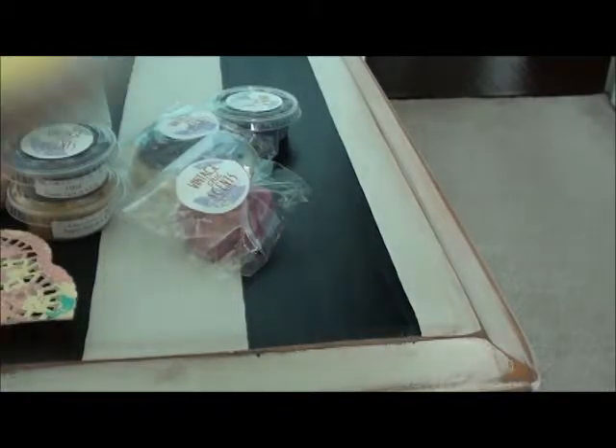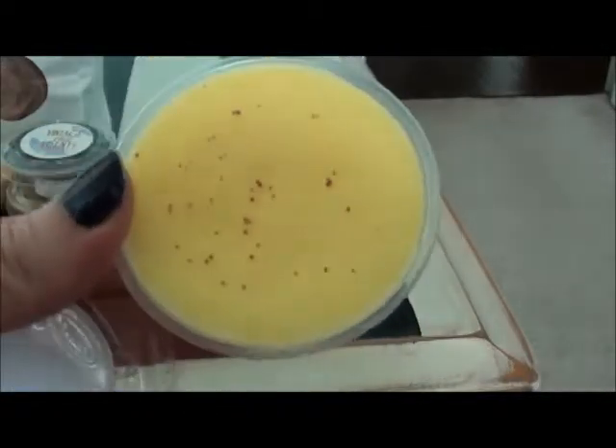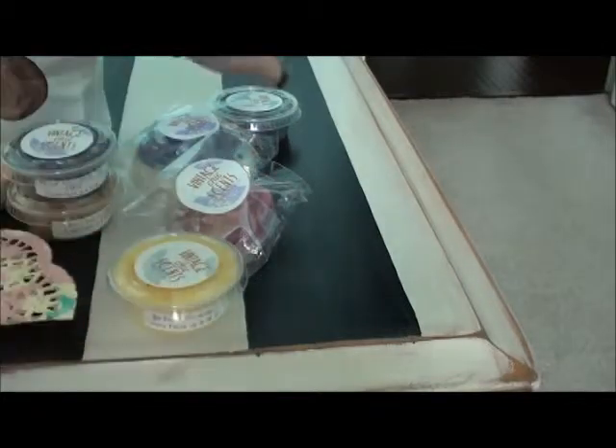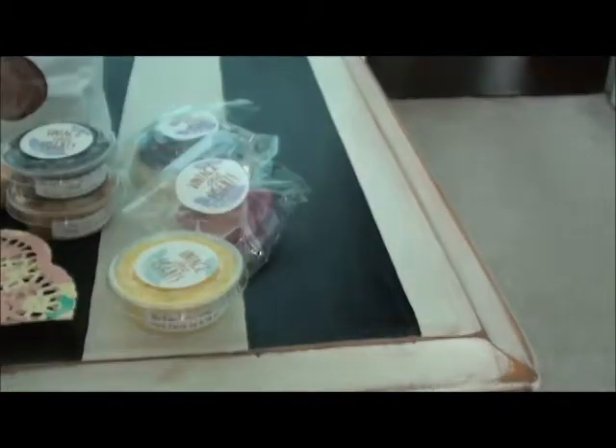My Funny Valentine — I think it's rose jam and lemon curd. Look how pretty she did the top on that one. You definitely get the rose jam and the lemon equally, which is nice.